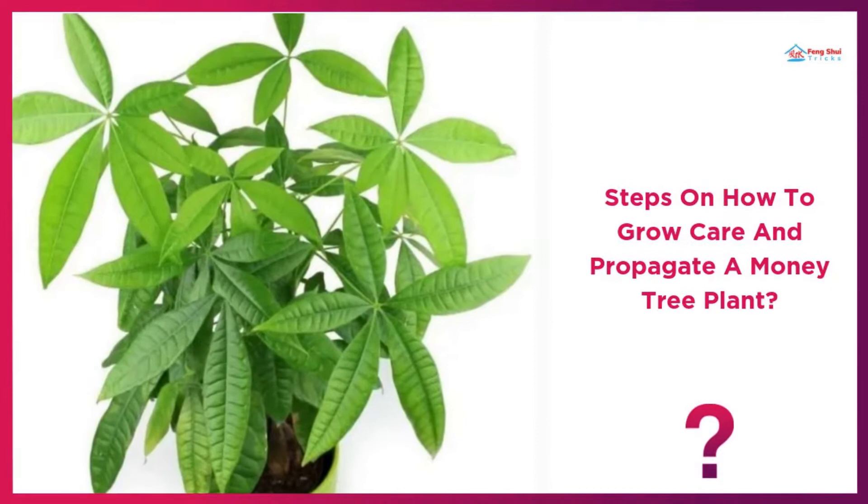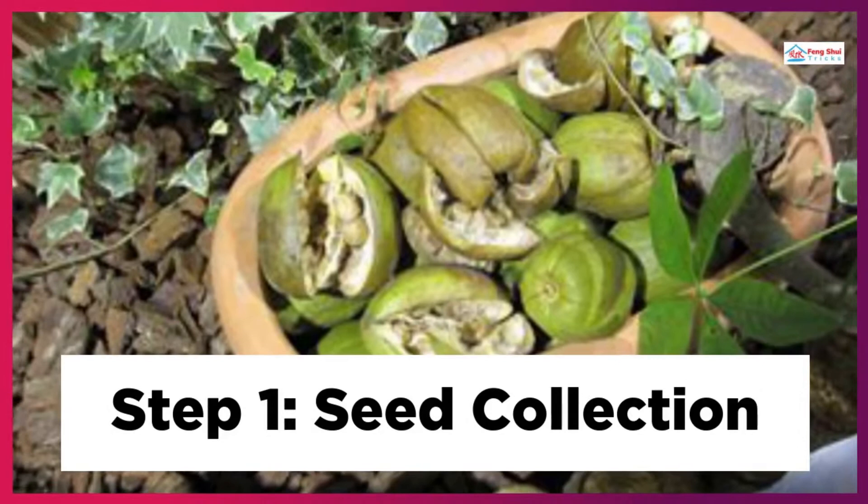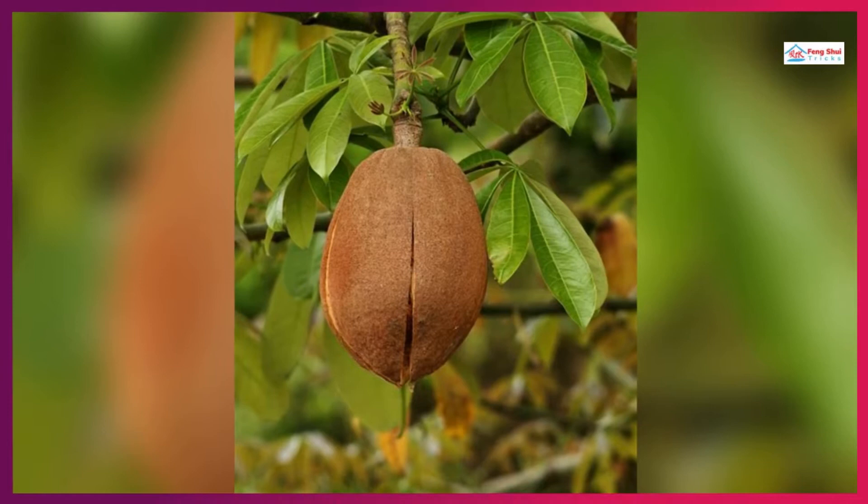Steps on How to Grow, Care and Propagate the Money Tree Plant. Step 1: Seed Collection. When the big, coconut-like seed pods dry out and begin to break open, collect the money tree seeds.